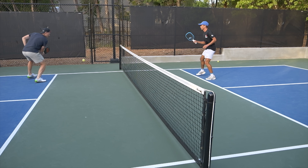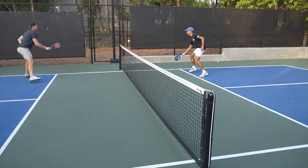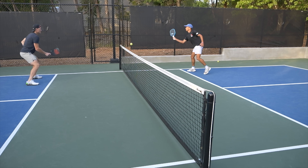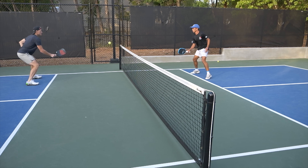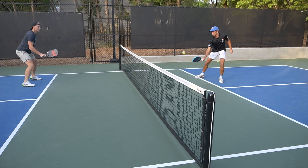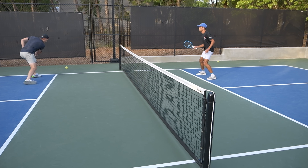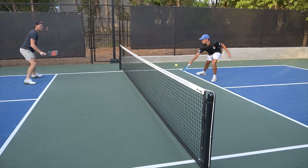If you've watched any of my videos before, you probably know that one of my pillars of coaching is the idea that less is more. So even in my own game, I'm always looking for how can I accomplish a shot or a movement with less complexity and more efficiency.